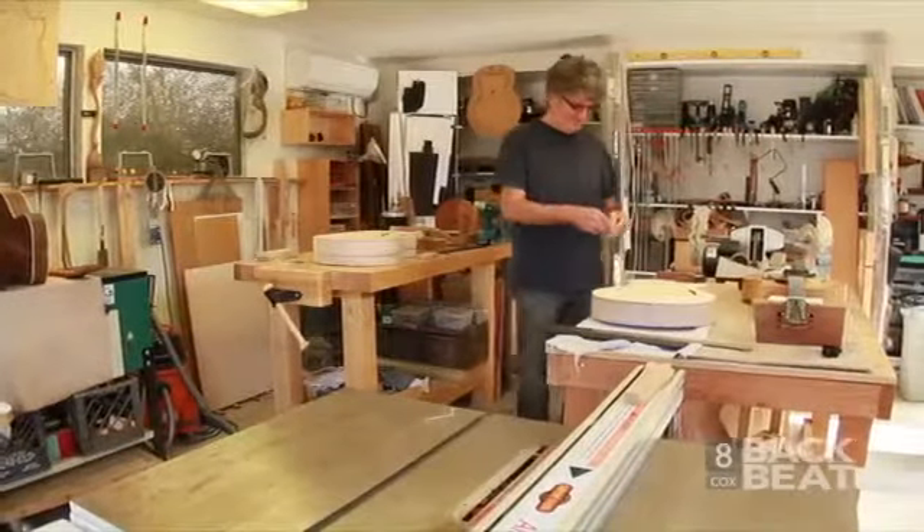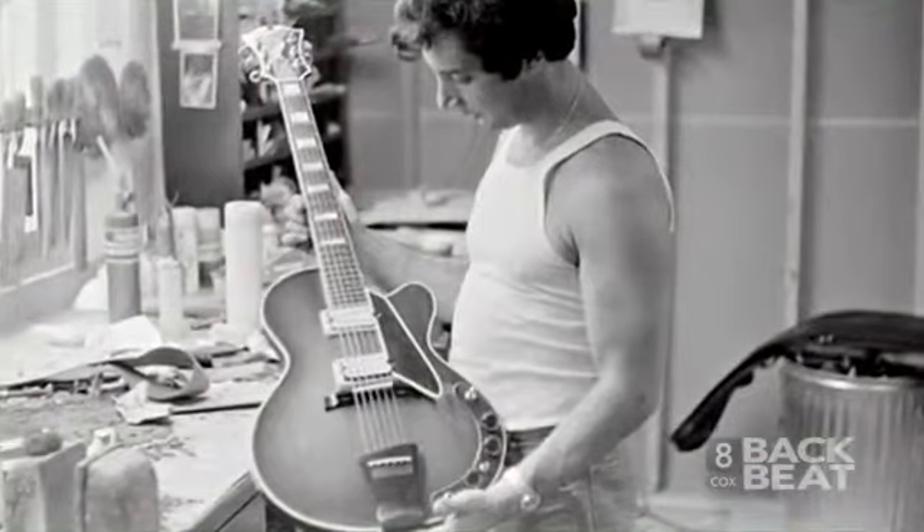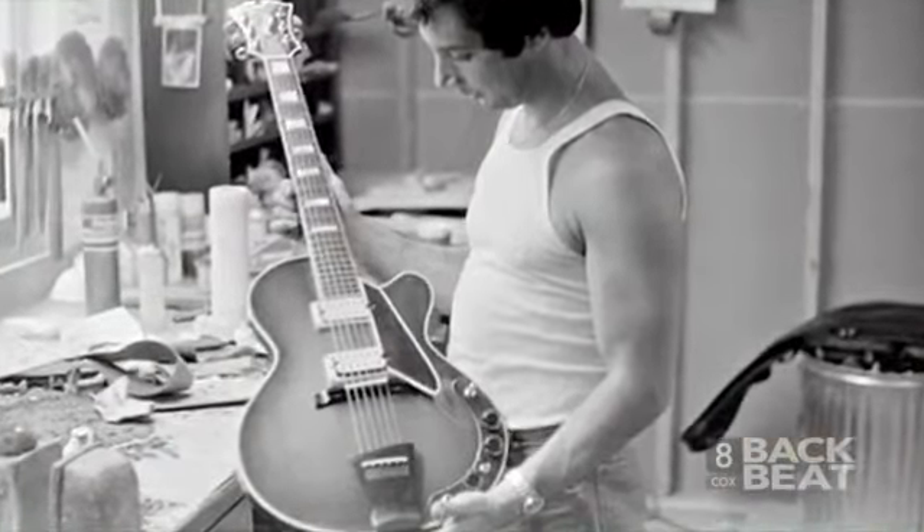He had an order for a seven-string guitar and passed it on to me, and that was my first archtop guitar. There weren't any books really on the subject — there was a one-page article on Jimmy D'Acquisto from New York that I kind of read every day. But that's how I started.